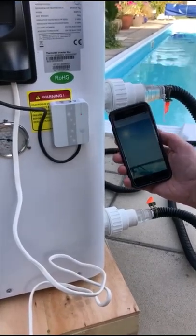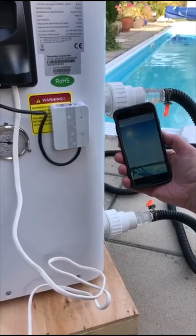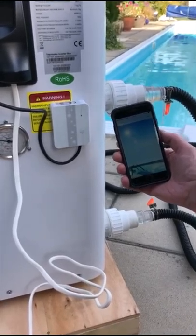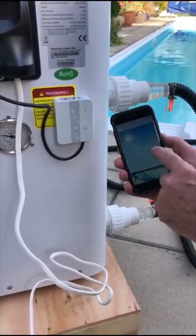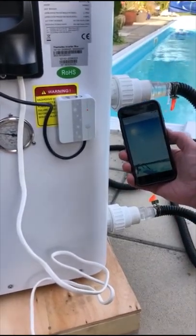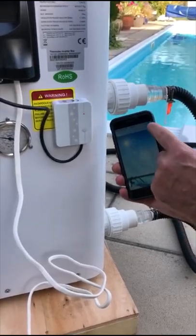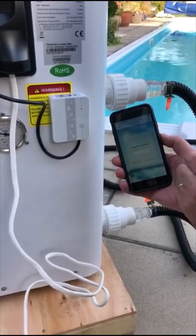Once you've downloaded the app and installed it, it will ask you to register — insert your username, your email address and your password. Once you've done that, you should come to a screen which is ready to actually add the device to your app and pair it to your Wi-Fi. So the first thing we're going to do is click the plus sign to add a new device.